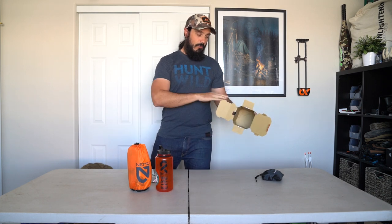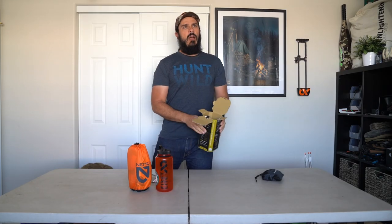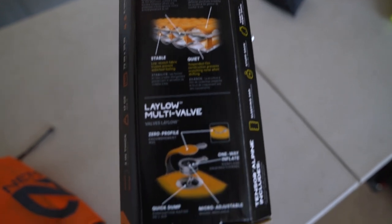Going through some general specs right on the box: three inches thick, 17 ounces, with an R-value of 4.8. One of the most important things about sleeping pads is the R-value — sleeping pads are not just meant for comfort, they're more meant to insulate. It's meant to insulate you from the cold ground by essentially reflecting your heat back up to you. If you have a pad with an R-value that's too low and you get a real cold night, you're going to notice it.